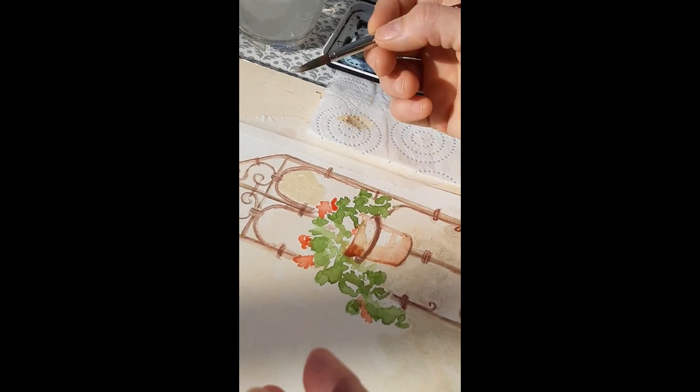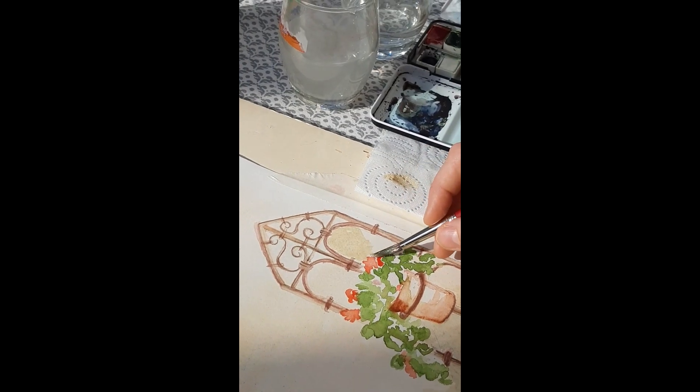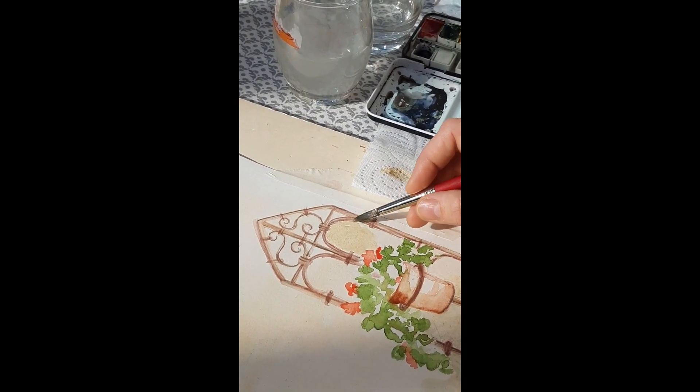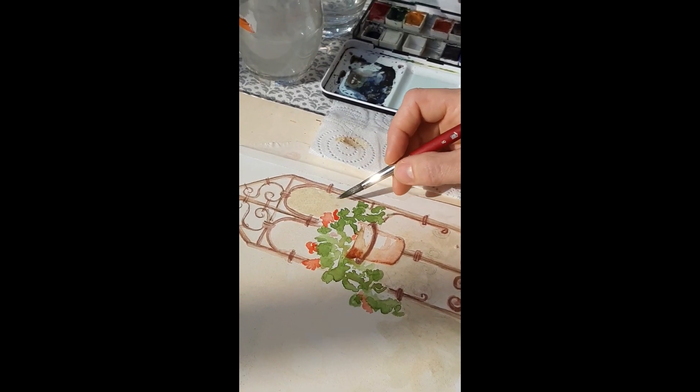So remember folks, it's not just the brush you use or how you use it — it's also how you hold it. Check your brush grip.